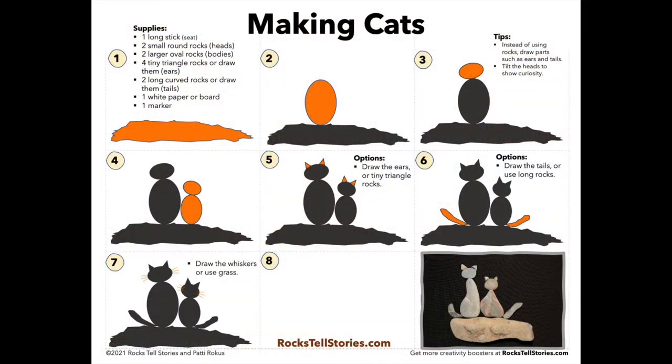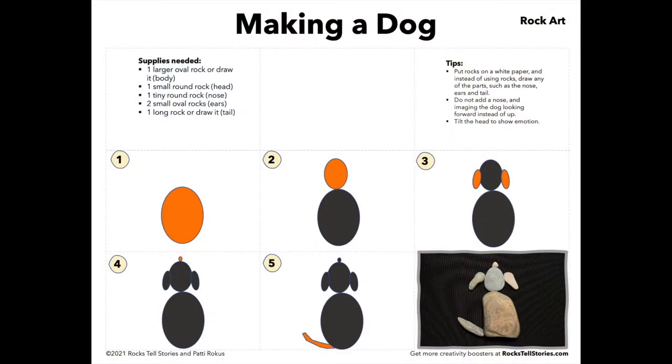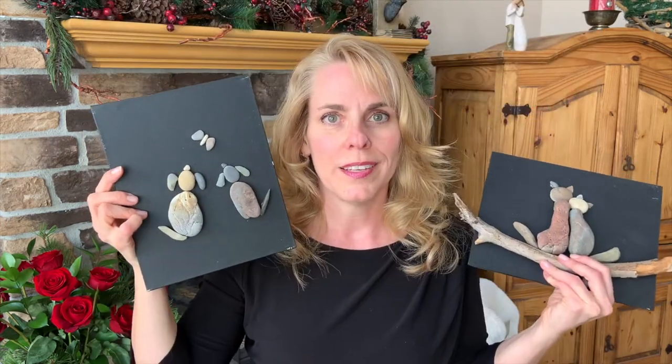Let me show you some dogs. These two are in the Quick Start book. Here's some puppy dogs looking up at a butterfly. Again, just a couple of rocks and anybody can do this. So the Quick Start gets you going, tells you everything that you need to know about rock art, and I show a bunch of different activities of things that they can make that are super easy.